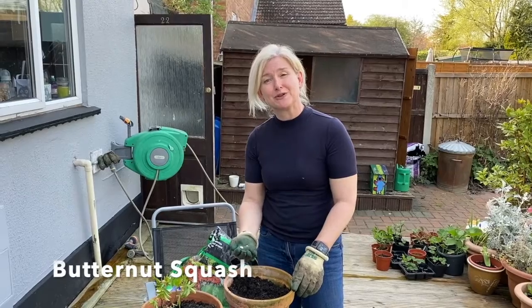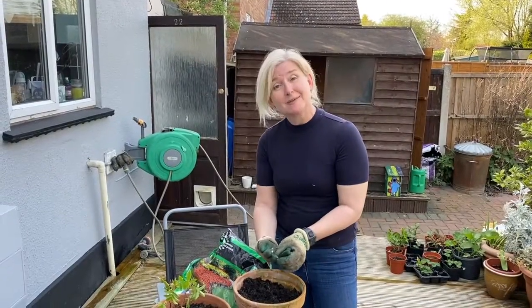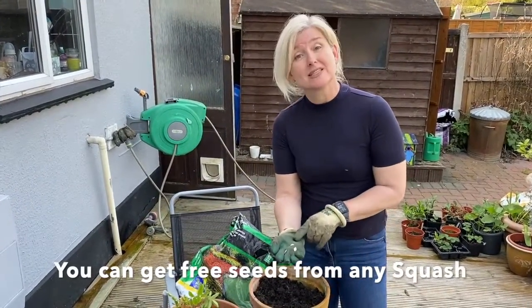Hi, I'm Jacqui from Aberton Rural Training. This is Stay at Home, Grow Your Own. Today I'm going to be showing you another free way of getting plants and vegetables, and that's using butternut squash seeds.